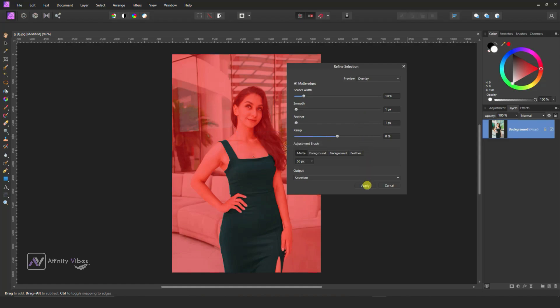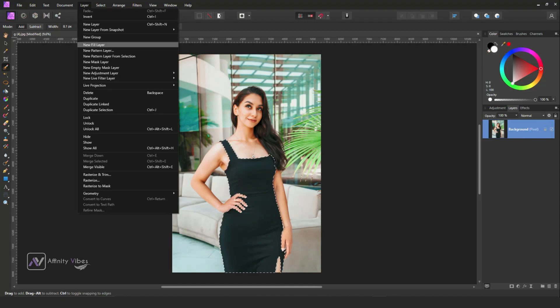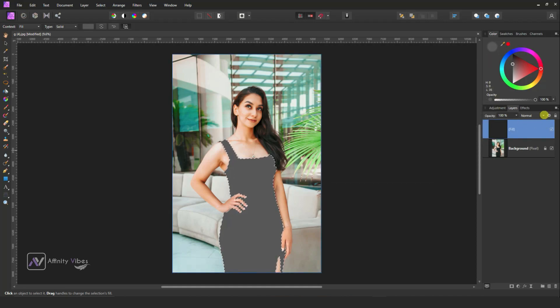Keep this selection active and go to the top layer, then add a new fill layer. Now change the color to any gray color, and change the blend mode to Add.